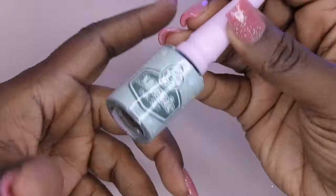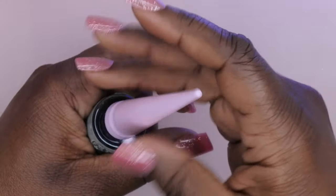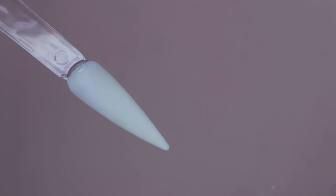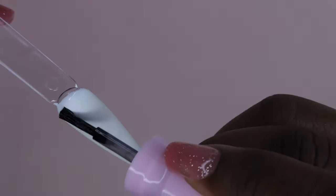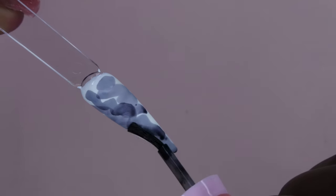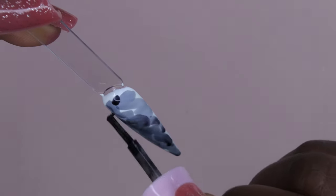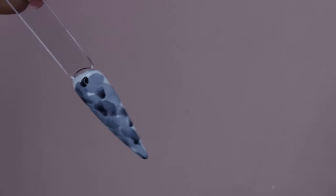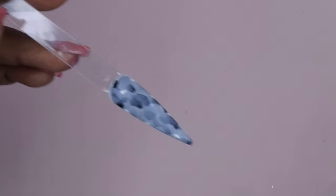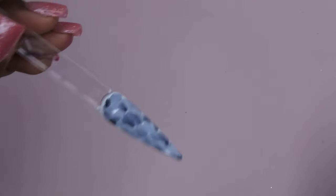I also want to try out this marble ink. I'm not too familiar with how to use marble inks, but I'm going to give it a go. I have a cream-colored nail tip swatched out and I'm going to take the marble ink and put it over the nail to see how it goes. I'm not sure if I did that right. I topped it with a top coat. Yeah, I don't think I did that right, but that's how the marble ink works.